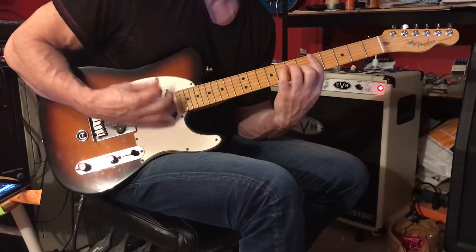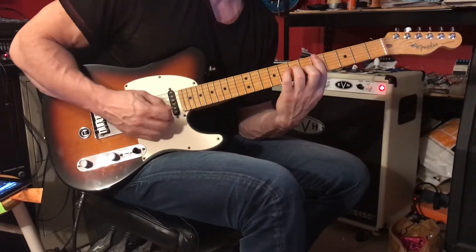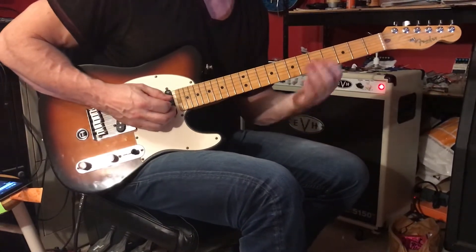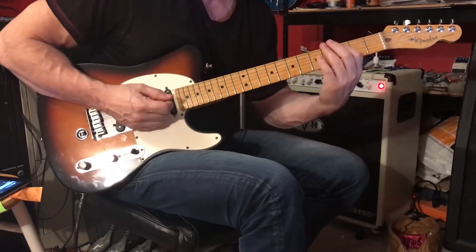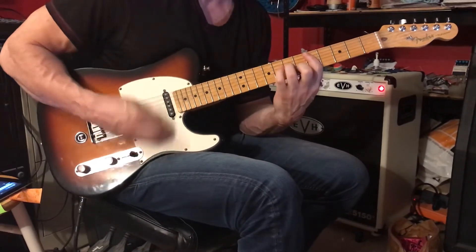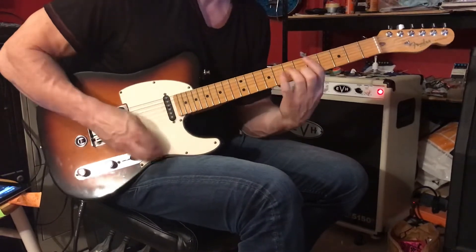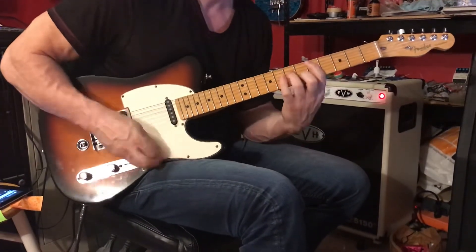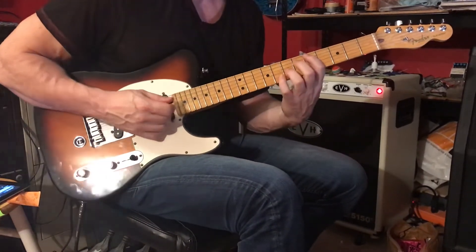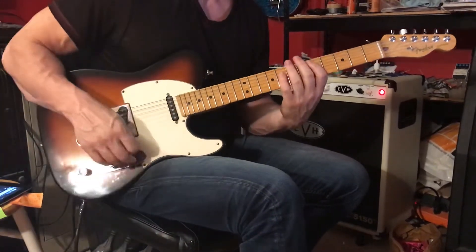And then we have two muted strums, and then down, up, down, up. We're going to conclude with the fifth string, third fret — move your first finger back two frets. And once you've finished that, we're playing four groups of six.